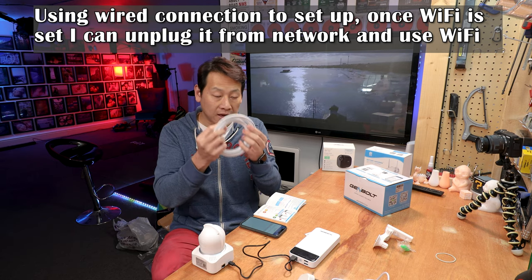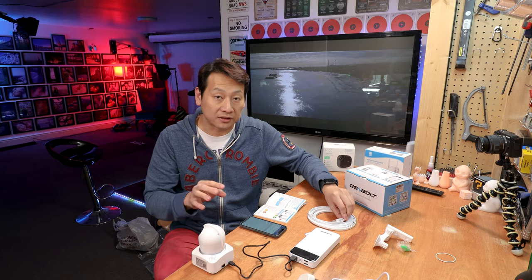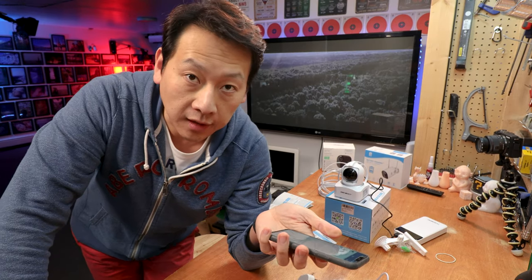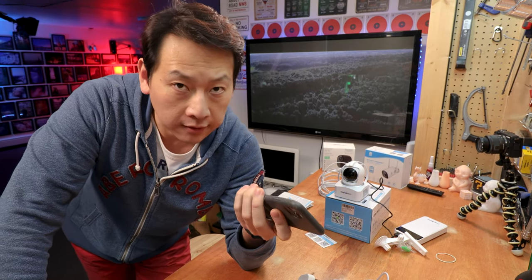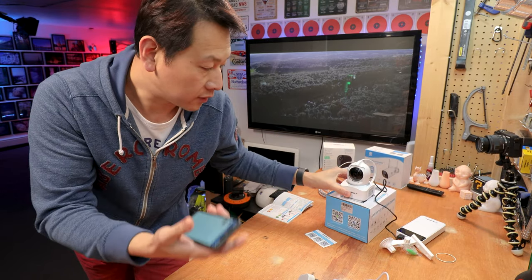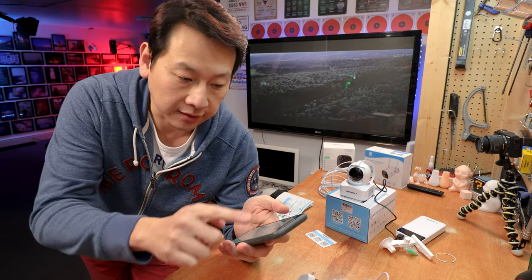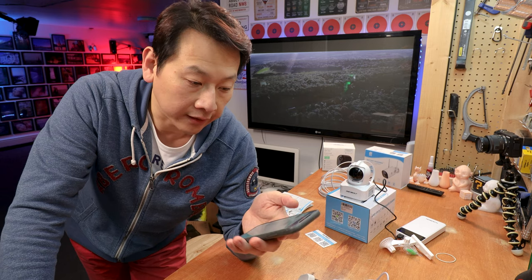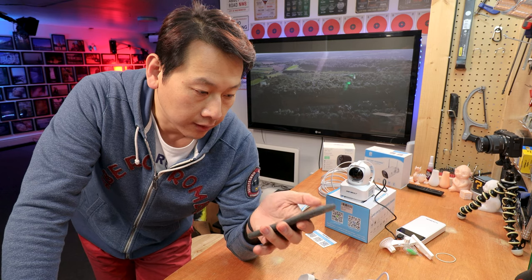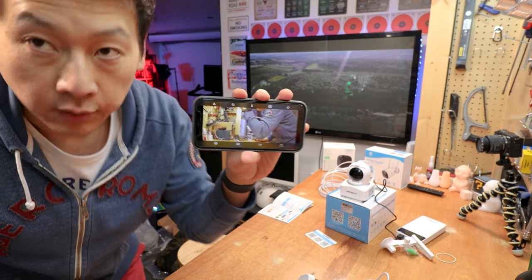So my only option was to use the wired Ethernet cable. All the other cameras I've tested could connect wirelessly as long as they're on 2.4GHz, but this one doesn't work that way. With the Ethernet cable plugged in it's straightforward — you scan the QR code on the side of the camera, it inputs the data into the app, then you press 'Find camera from LAN', wait a few minutes, and it automatically sets up the camera for you.